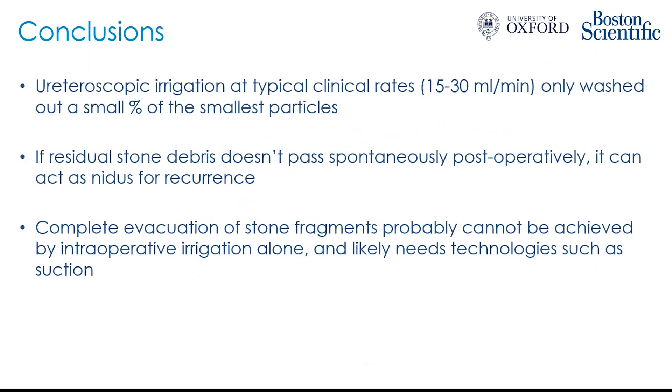In conclusion, ureteroscopic irrigation at typical clinical rates of 15 to 30 mils per minute was only able to wash out a small percentage of the smallest particles in these experiments. If there is residual stone debris that doesn't pass spontaneously, this can act as a nidus for recurrence. Our findings with very high irrigation rates suggest that complete evacuation of stone fragments probably cannot be achieved by intraoperative irrigation alone and likely needs additional technologies such as suction. Thank you very much for your time.